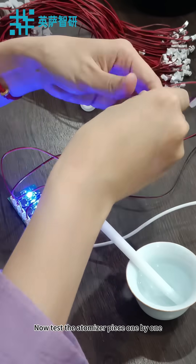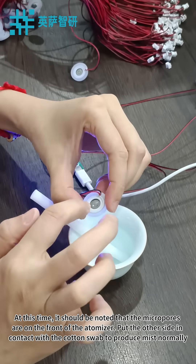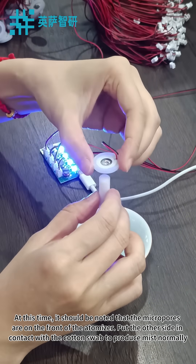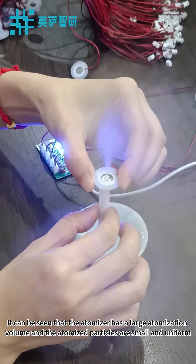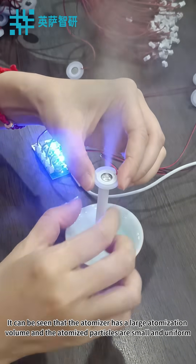Now test the atomizer piece one by one. At this time, it should be noted that the micropores are on the front of the atomizer. Put the other side in contact with the cotton swab to produce mist normally. It can be seen that the atomizer has a large atomization volume and the atomized particles are small and uniform.